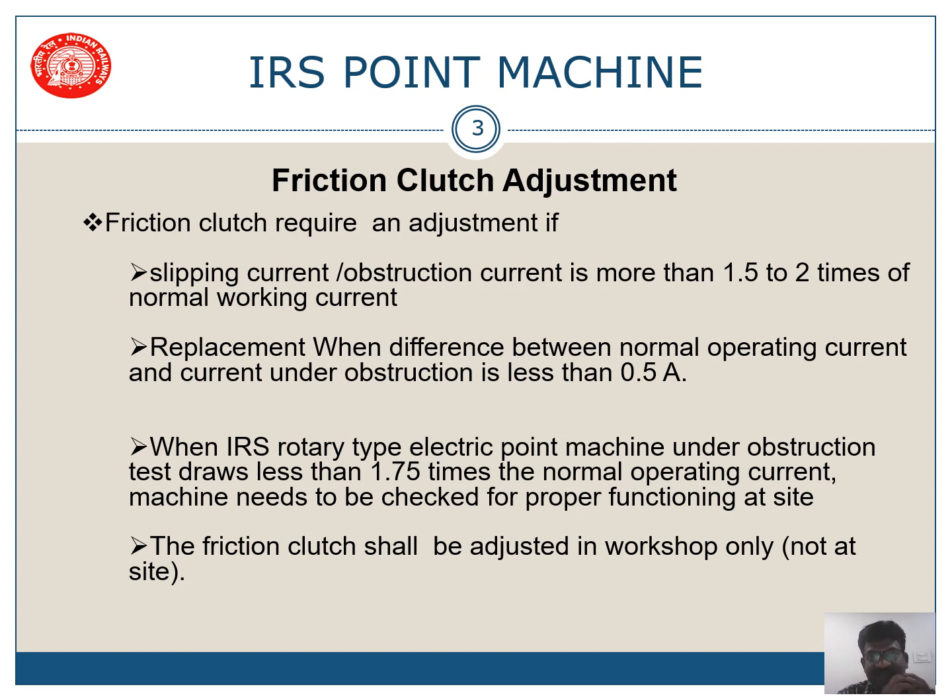Most importantly, the friction clutch shall be adjusted only in the workshop. We should not adjust the friction clutch at site because we cannot know the current and load at which it will slip. It will generally slip between 450 kg weight.